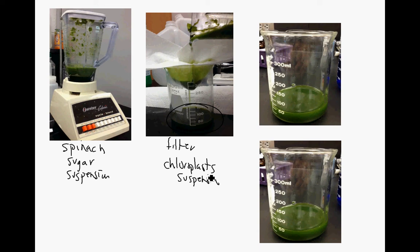We're going to have two samples of this. One will be unboiled, and then I will boil another sample. So we'll have unboiled chloroplasts and then boiled chloroplasts. Even though they look the same, they're going to be different.